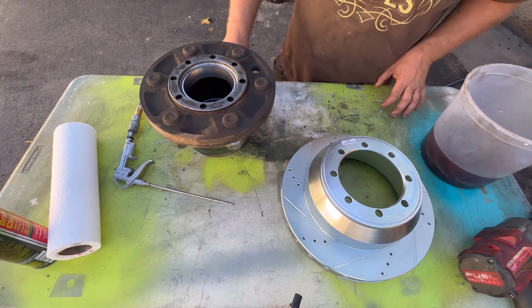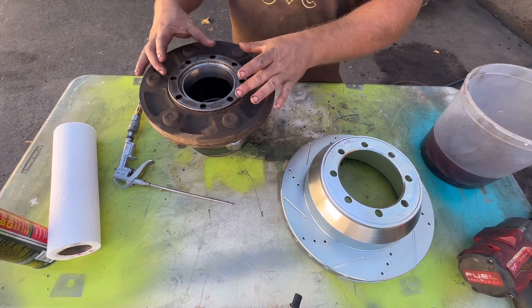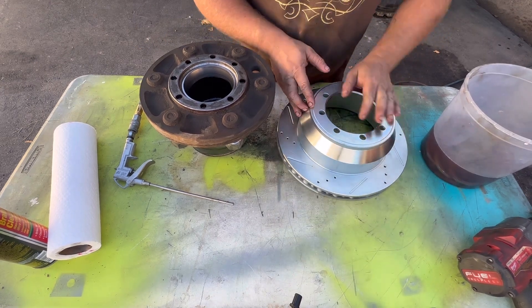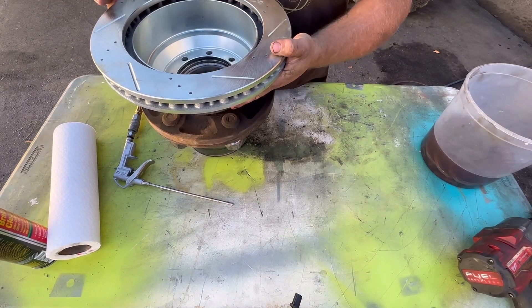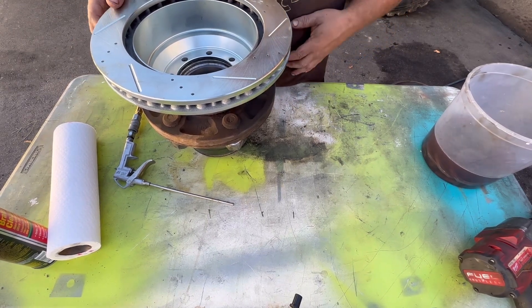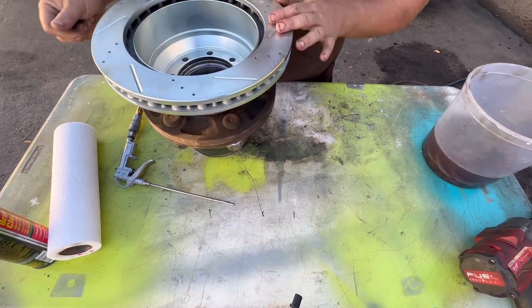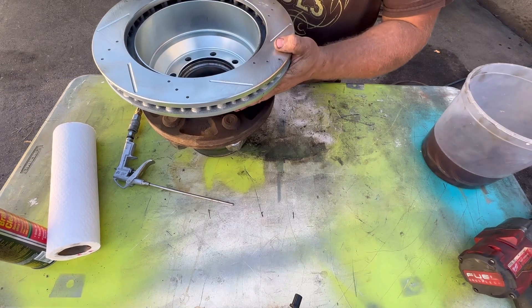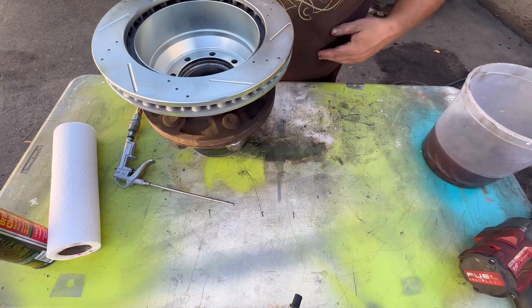This is how simple getting the rotor on is. So this is where the drum came off — this rotor, it just sits, boom, right on there. And if you've got left and right specific rotors, you'll have to pay attention to that, but that's easy enough.